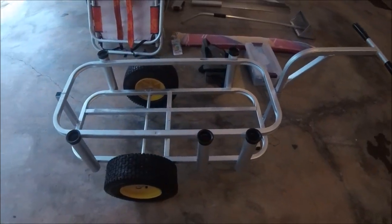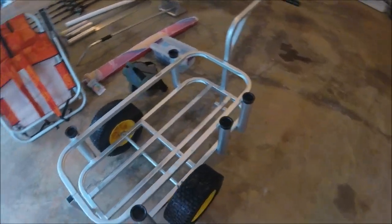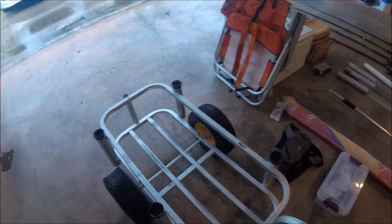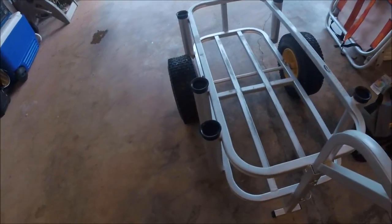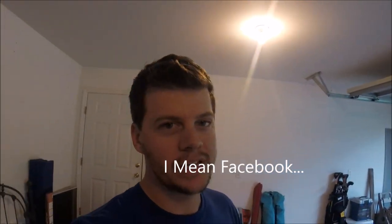There are a few different models and they're actually a lot more expensive than you would think. This is the medium size. It's got five rod holders and it can hold a cooler and your tackle and pretty much anything you're going to need. They're pretty expensive, but you can probably find some on a yard sale site, on eBay, or on fishing pages on YouTube where people are selling these all the time. You can probably find a deal if you look hard enough.